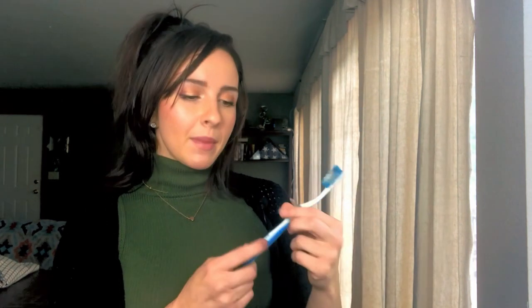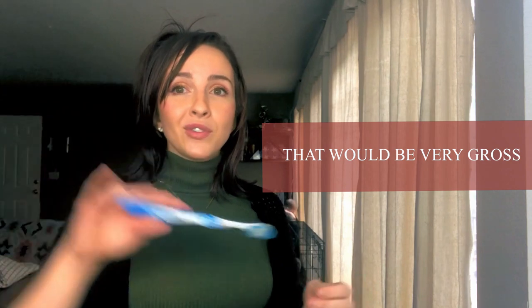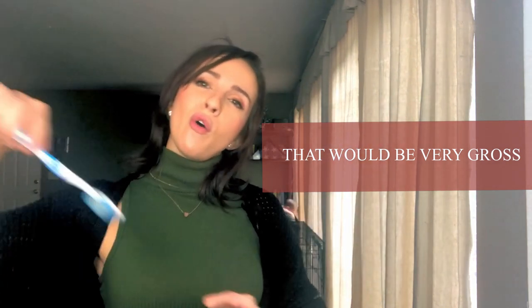Next time you're replacing your toothbrush, put your old one underneath the sink. Label it somehow — wrap it in duct tape or write on it — so that nobody tries to put it back into the toothbrush holder. And you have yourself a scrubbing tool for free.